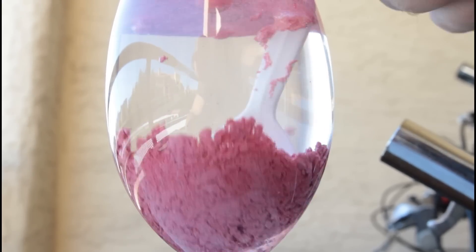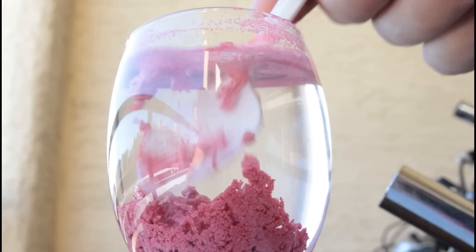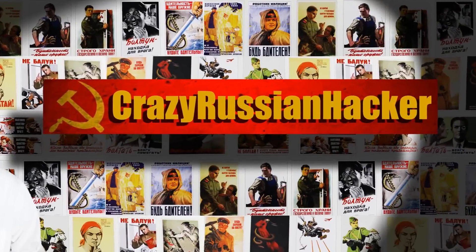Pretty crazy, huh? Alright, that's pretty much it. Let me know what you think in the comments below, thumbs up this video. And if you wanna know how to make your own magic sand without buying it, check out the video by Household Hacker — links in the description. He showed us how to make waterproof sand. I bought it online, it was about $5, but I highly recommend checking out Household Hacker's video — he's awesome, I got the idea from him.